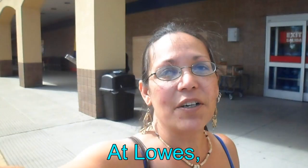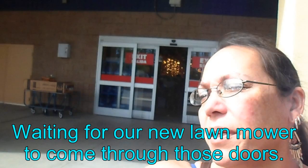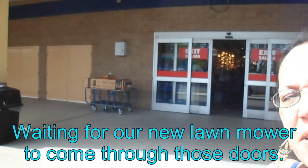You know how I was saying the lawnmower was really old? Apparently it was real old. I could not get it to start. The little metal piece that goes around the ring where the pull cord goes through had come loose prior. So I kept pulling on it, and that little ring fell in there, and you could no longer pull anyway. So here we are at Lowe's, waiting for our brand new mower to come out of those doors.